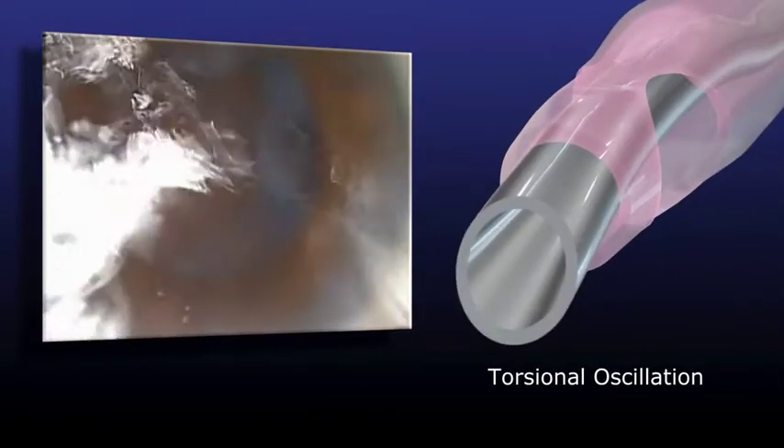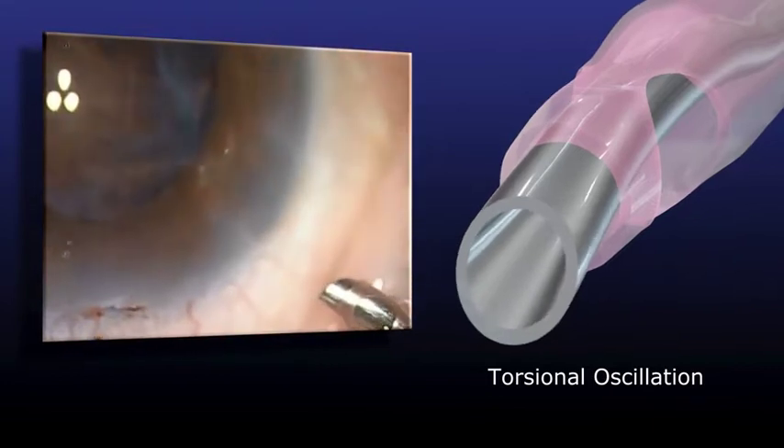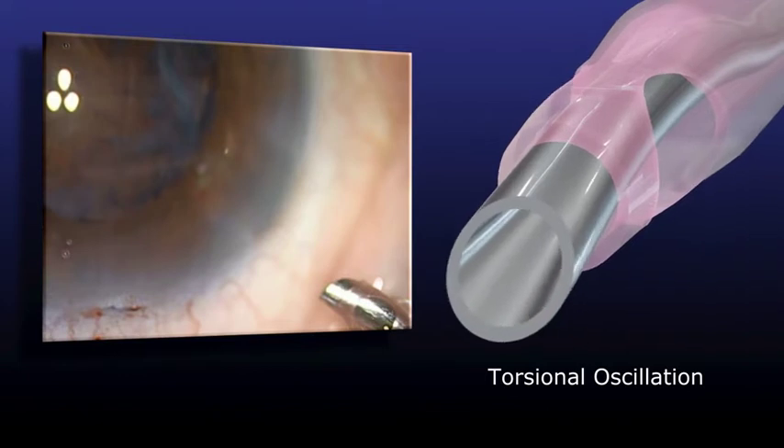The torsional oscillation method, on the other hand, causes cavitation on the side of the phaco tip, so it has outstanding crushing power. However, due to the shape of the tip used exclusively for torsional PEA, it is liable to cause tissue damage, such as to the iris.